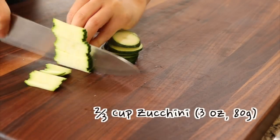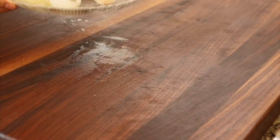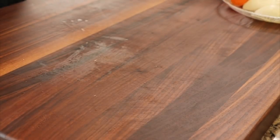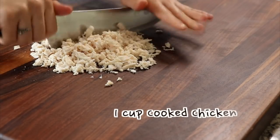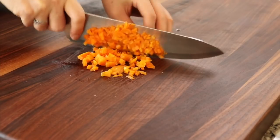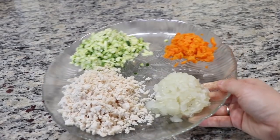Finely chop the zucchini, and then chop the cooked chicken, carrot and onion in the same way. Each child's growth speed is different, so how finely you chop these depends on how well your child can chew. Adjust the size of these ingredients to suit your child.